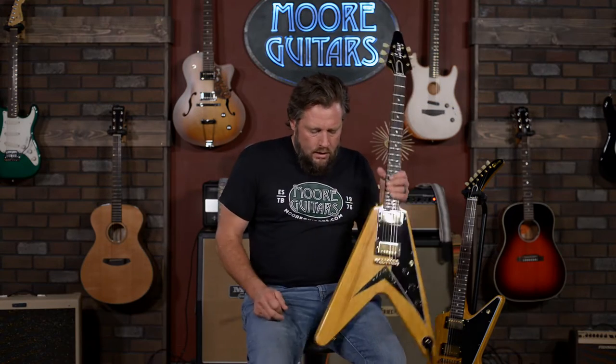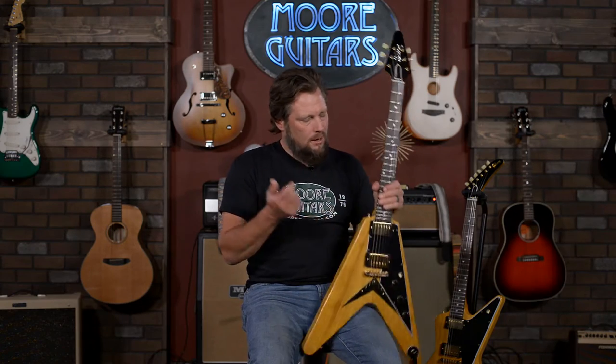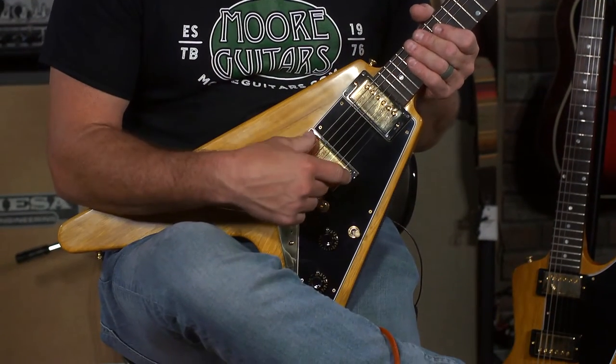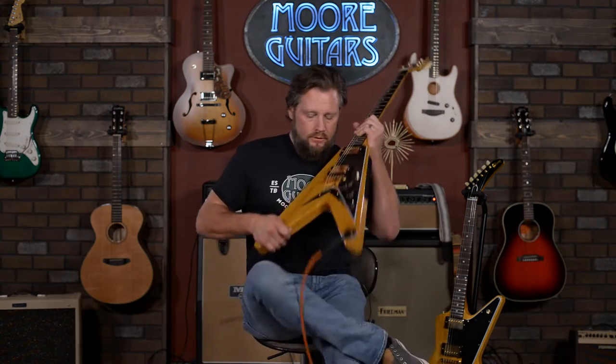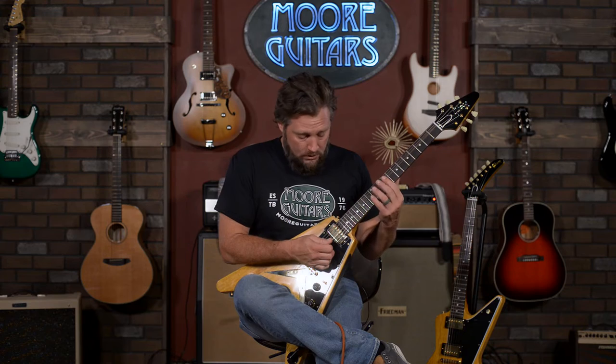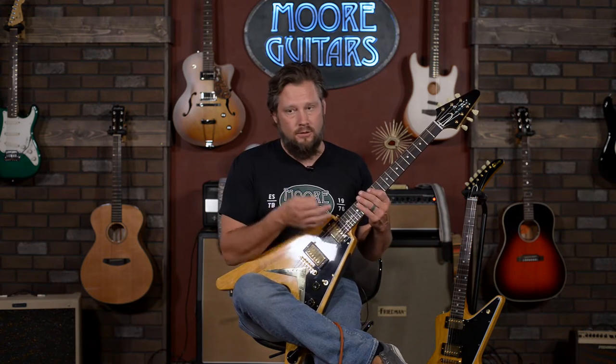When you switch from the neck to the bridge pickup, you might think it sounds really thin and brittle at first, but you play it for a while and you realize how much meat is still on that bone. A lot of times when you play a bridge pickup you lose all the throat, the guts — it's like singing without breathing all the way into your lungs. But this thing has a little bit of gristle left on there. The bridge pickup has brightness but it's still present, still got low-end presence. Don't be afraid to go there — you just got to get your ears woken up to it. After playing the neck pickup for a while, everything's going to sound bright, because this thing's got some real good low-end.